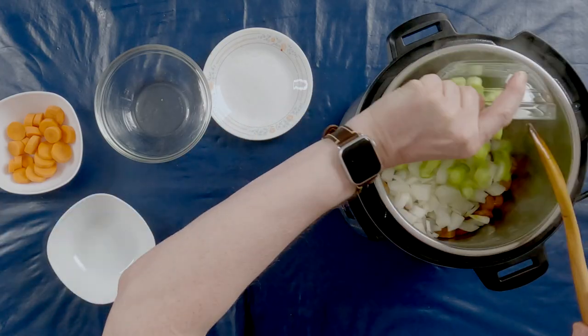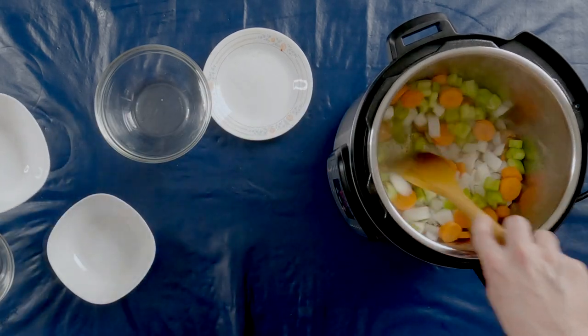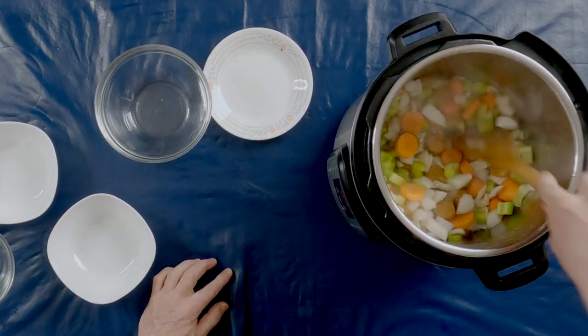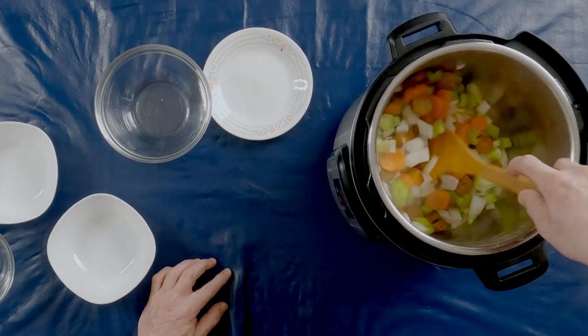The sausage has fried enough. I'm going to add the onions, celery, and carrots, and sauté these together for a few more minutes. You just want to sauté this until the onions turn translucent.